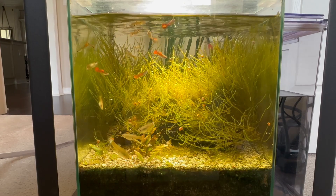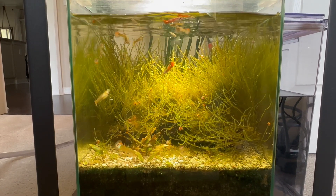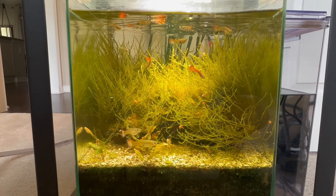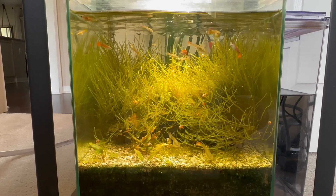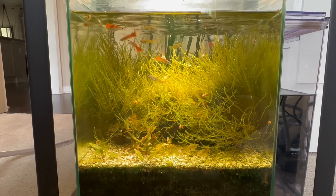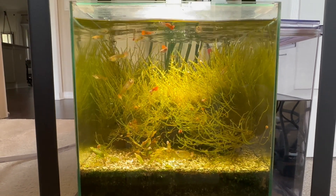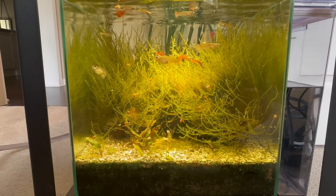Hello everybody, this is Dr. Novak. First time watching, thank you for tuning in. This tank I set up last year before Christmas — it's a little six-gallon using a plenum, and as you can see it's going well. It uses a bubbler for the plenum and a little box filter bubbler.